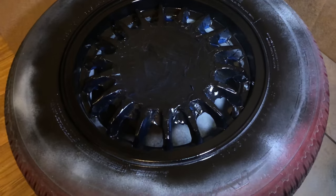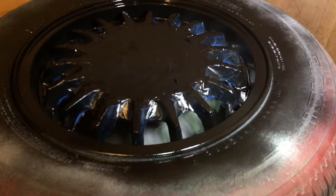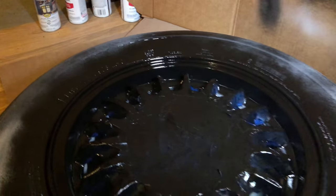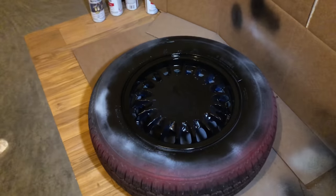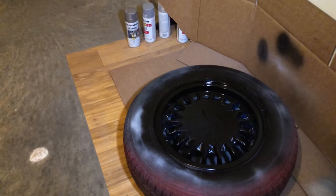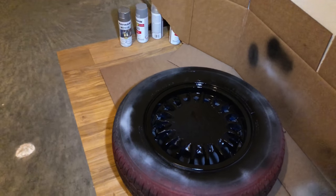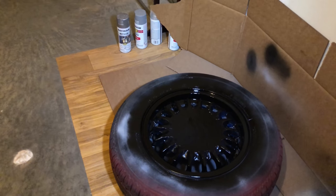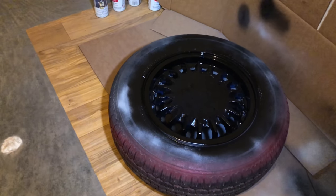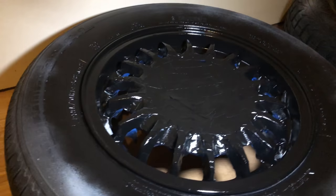There you have it, boys and girls — about 30 minutes of taping for 5 minutes of painting. But man, that black looks really good. So we're going to let this coat dry, do one more coat, and while that's drying I'm going to tape off the rest of the three wheels. Try to get all the lips painted tonight, let it dry overnight. Tomorrow: remove the tape, then tape off the lip to paint the actual bottle cap piece of the wheel. It's going to be tedious, but time invested now should pay off later.